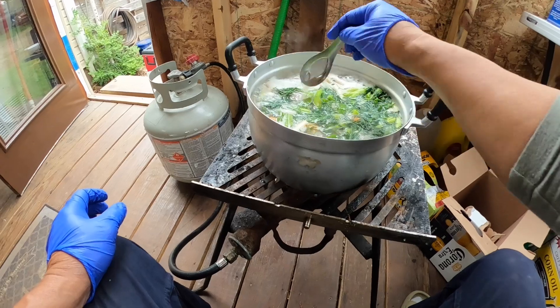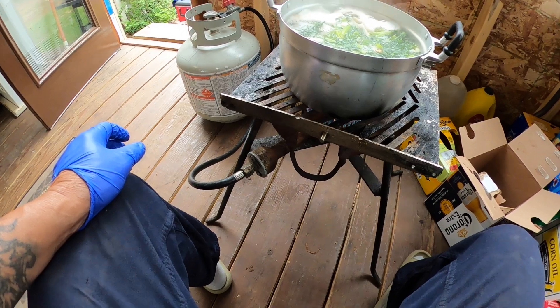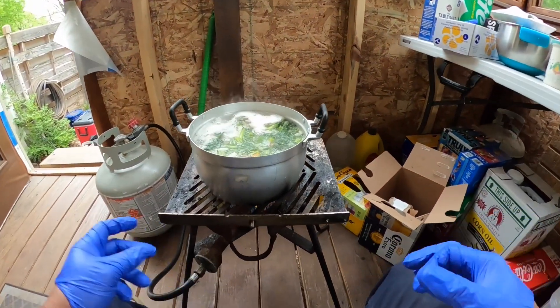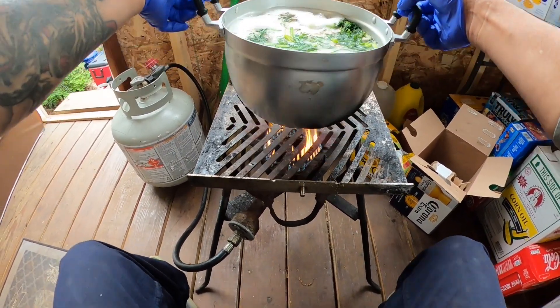It's boiling now, let me taste it. Perfect. Take this off.